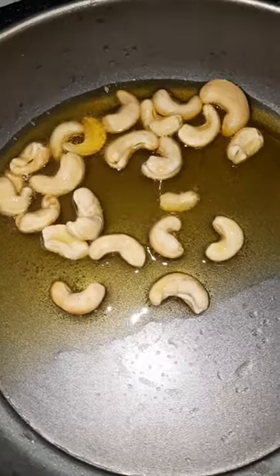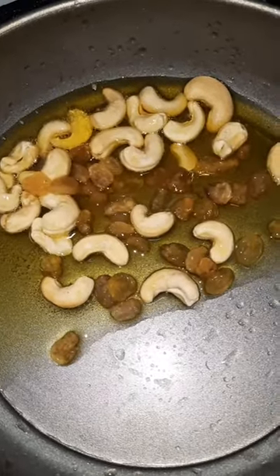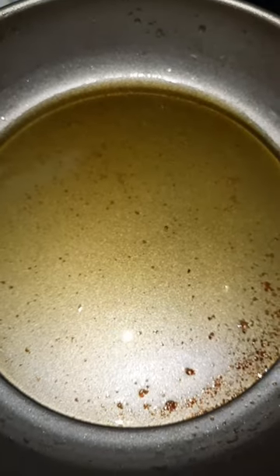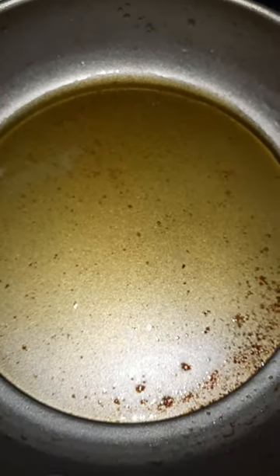We'll add salmon, add some pepper and add some salt. Then let's pour the pot into a pan.